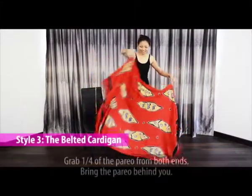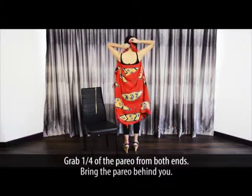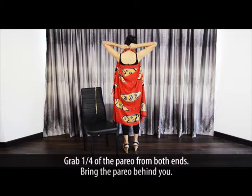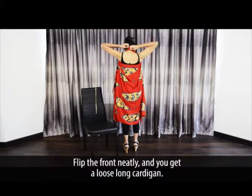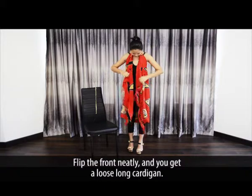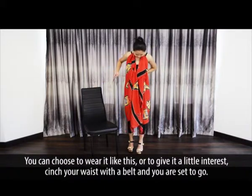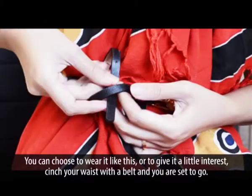The Belted Cardigan. Grab a quarter of the pareo from both ends — do not let go. Bring the pareo behind you, then bring the two ends you are holding to the back of your neck and tie a knot. Flip the front neatly and you get a loose long cardigan. You can choose to wear it just like this, or to give it a little interest, cinch your waist with a belt and you are set to go.